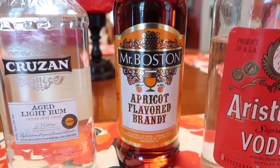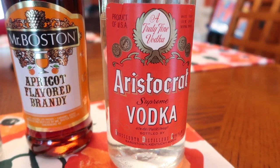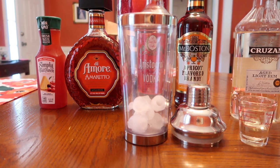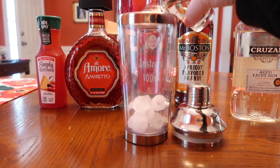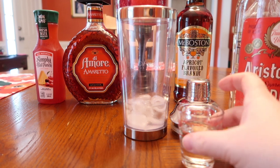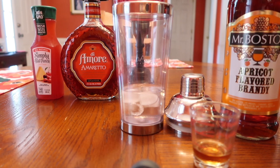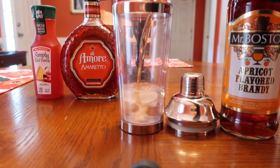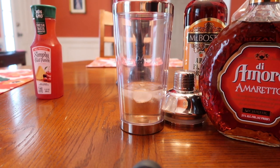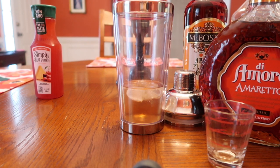You will also need one-fourth ounce of apricot brandy and one ounce of vodka. In my shaker I've already added a small scoop of ice. I'm going to add one and a half ounces of rum, then one-fourth ounce of vodka, next one-fourth ounce of apricot brandy, and one-fourth ounce of amaretto. The amaretto is actually one of my favorites, so normally I would add more for myself, but I'm going to follow the recipe today.